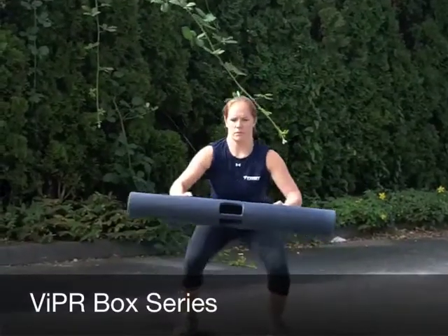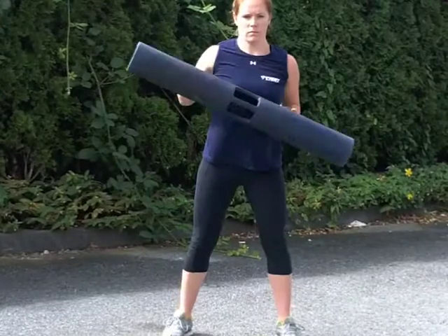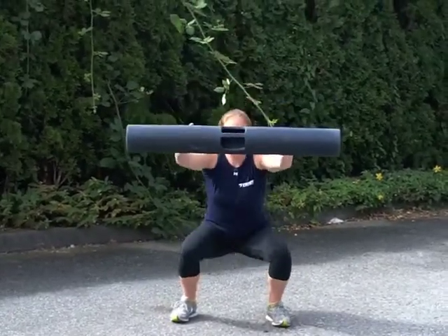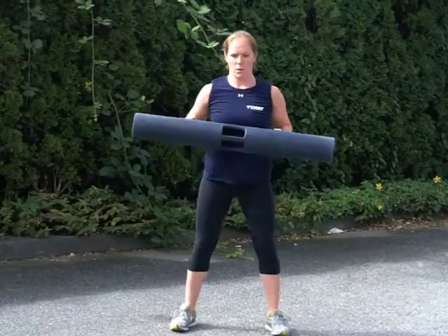Viper Box Series. The athlete starts in a ready position, holding the viper horizontally with both hands. The athlete will then perform a squat while pressing the viper out and away from the body.